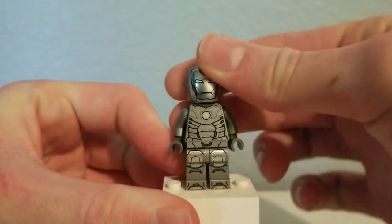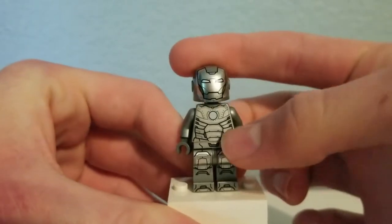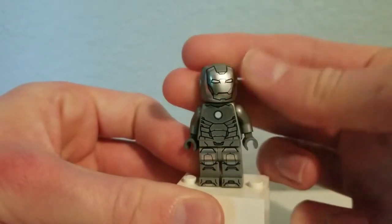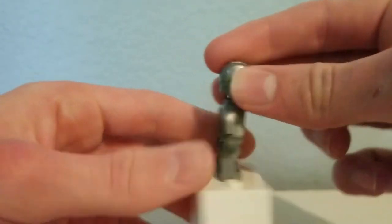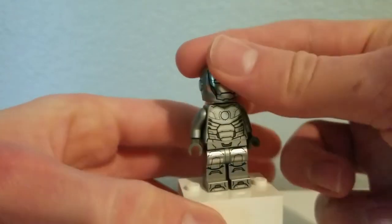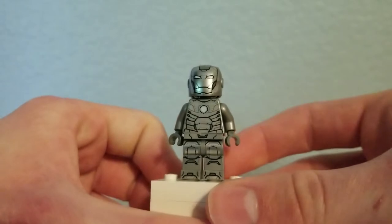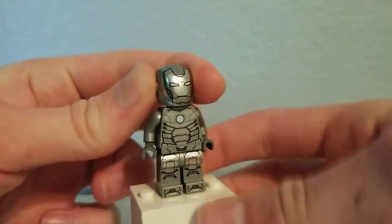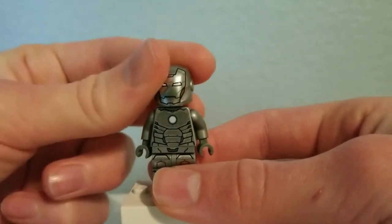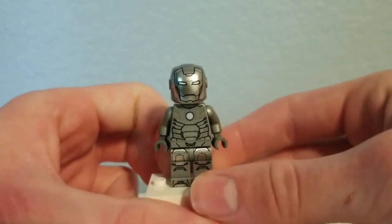So here we have the best figure in the entire set, and it's the Iron Man prototype — basically the Mark II. Really nice figure to get, though I do wish they had included more interesting suits, because while this is cool, it's very similar to the Mark I. It used the same helmet piece, and there's a clear head underneath.